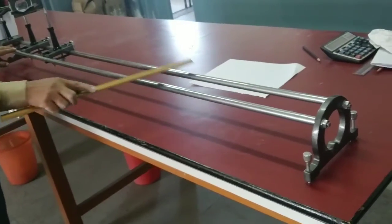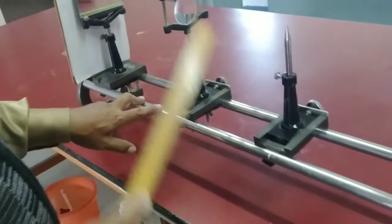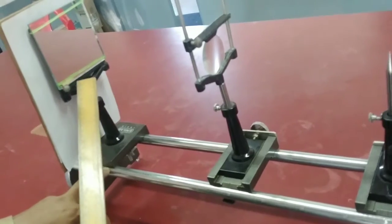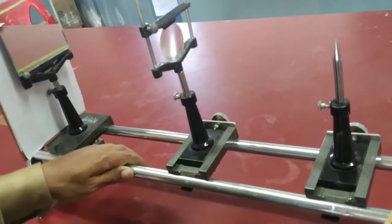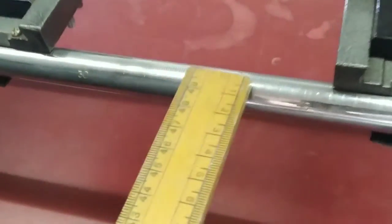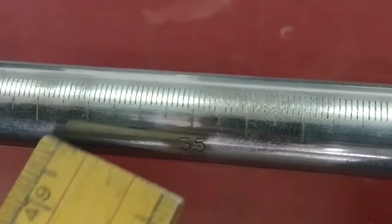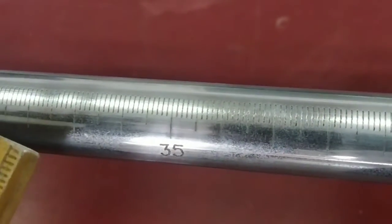This is an optical bench. On this optical bench there is a holder called the lens holder. There is another holder on which we have fixed one pin — this is called the pin holder. There is a third holder on which a plane mirror is kept vertically. The optical bench has graduation in centimeters and millimeters — one centimeter is divided into 10 equal divisions, so each small division is one millimeter.